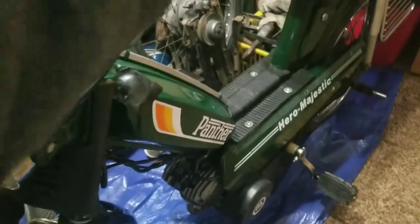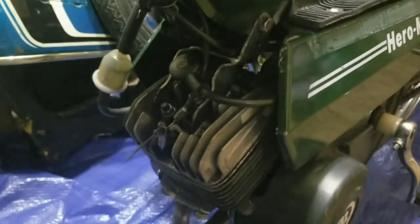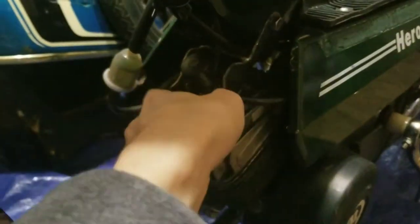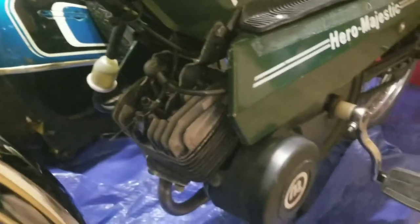Everything else works. The only thing that was changed is it doesn't have its original carburetor — it's got some aftermarket carburetor on there. The dude saved it because he put a filter over there. The choke's been moved down here because it's no longer in the original spot. I thought it was cold so I'll take this outside and show you it actually runs.